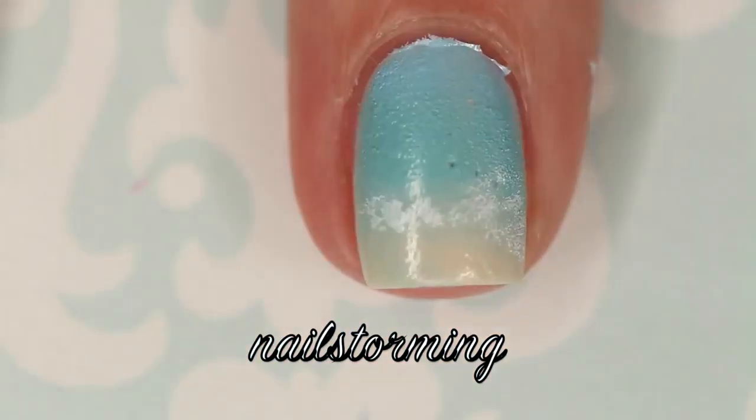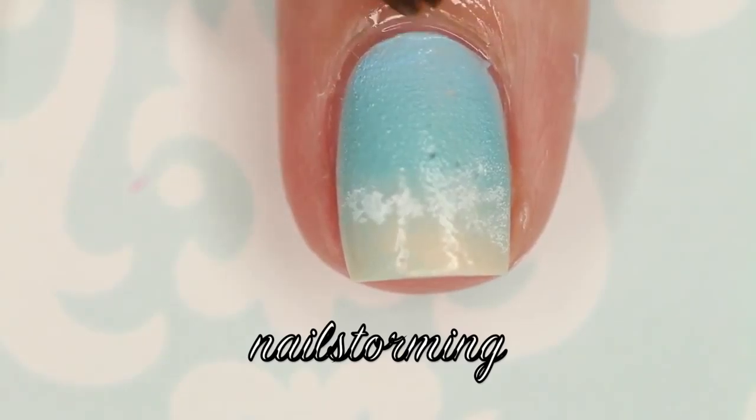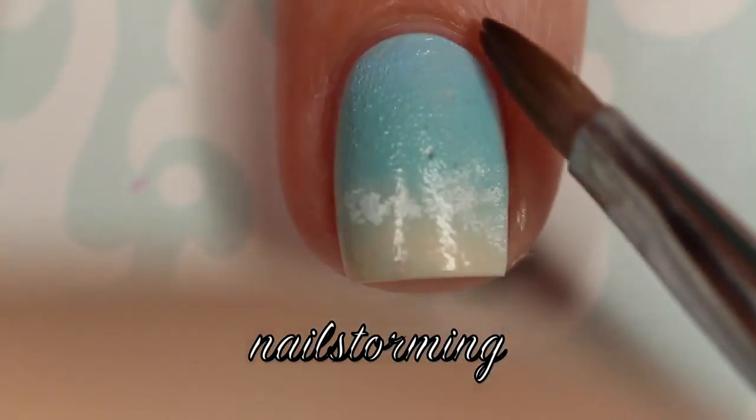Then I'm removing my latex barrier, and then I'm going in with pure acetone and a concealer brush to clean up any extra edges that might need to be touched up.